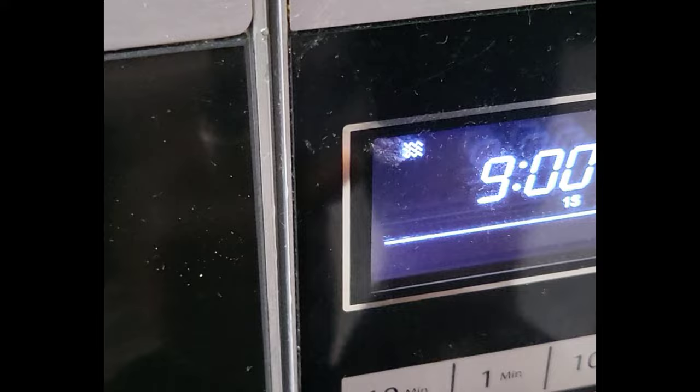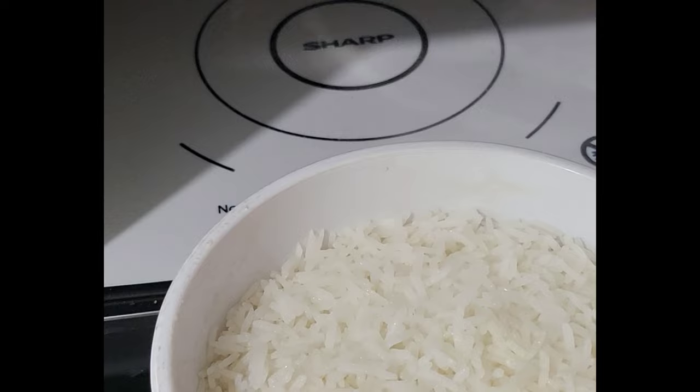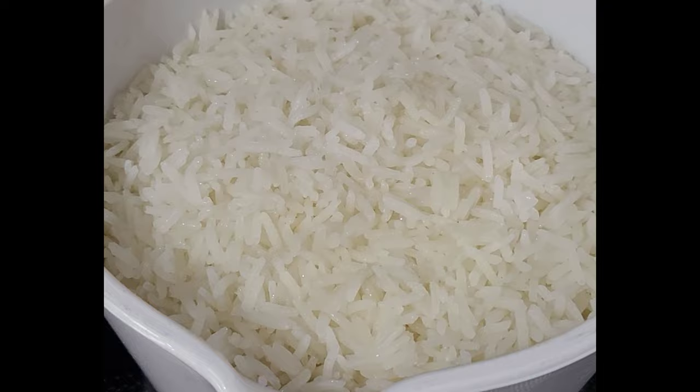It's another nine minutes. Let's check — oh, it's another nine minutes. Look, look — so perfect!